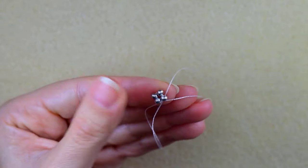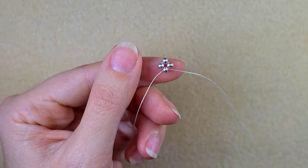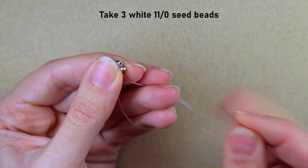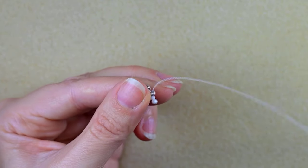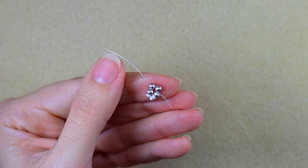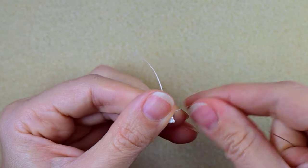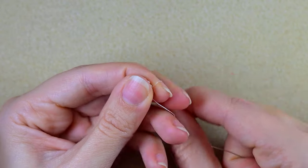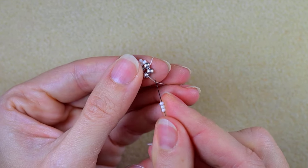Then I go into the following 8/0. What I need to take are three white beads, and as I'm exiting from this 8/0 I go into the following one. I repeat this, doing it two more times around all four of the 8/0 beads.